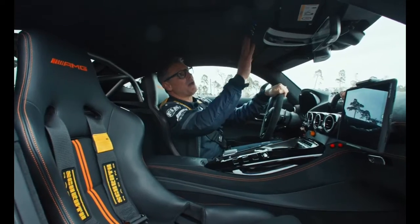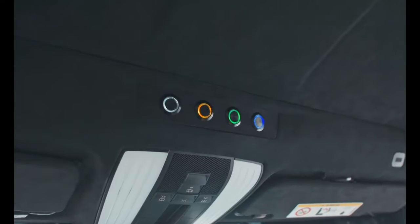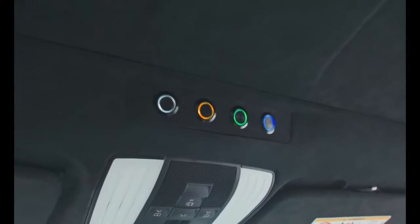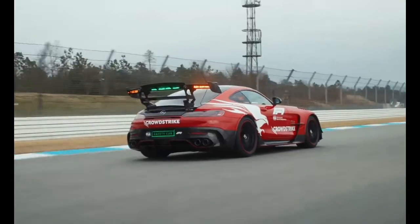Going up here on the top of the car, these are the buttons for the light system — flashlight, yellow lights, and green lights — where we can give all the information to the drivers via light signal.